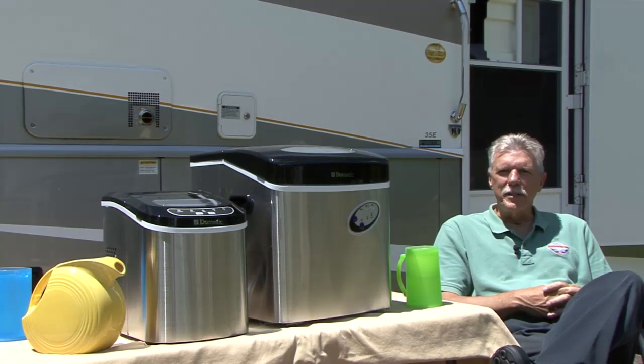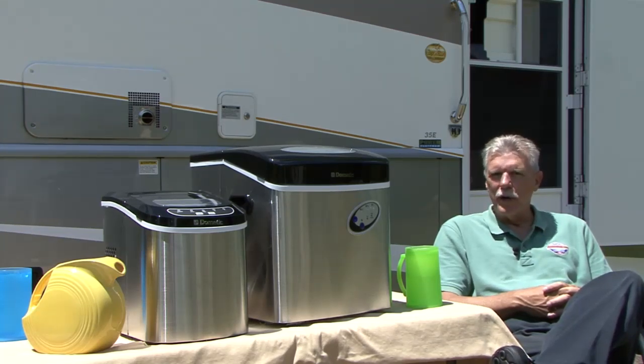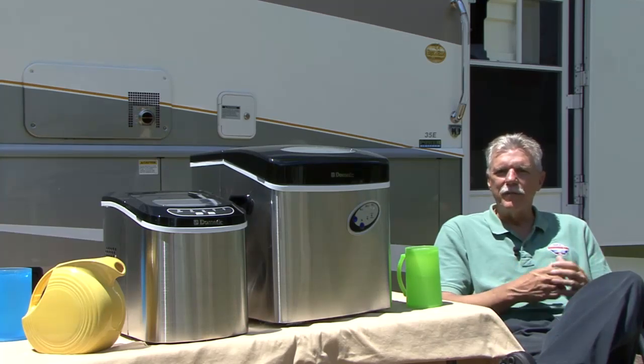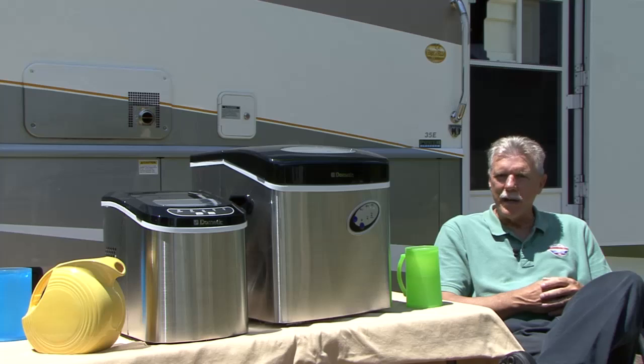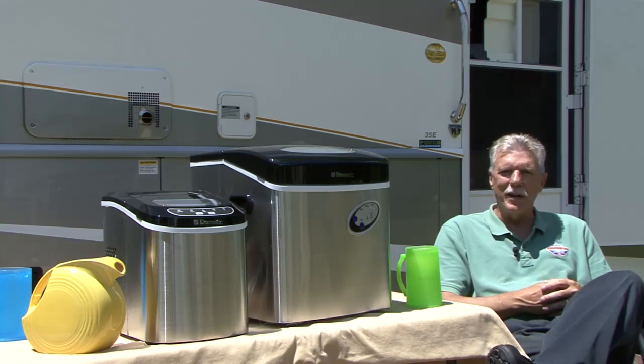These Dometic portable ice makers make it possible for you to have ice whenever and wherever you want it. Once you've used it, you'll wonder how you got along without it for so long. Now fast, efficient ice making is available on camping trips, backyard picnics, or on-the-go events at the park, lake, or ball games. For more information on Dometic portable ice makers and other great RV products, take a minute to visit www.dometic.com. Happy camping.